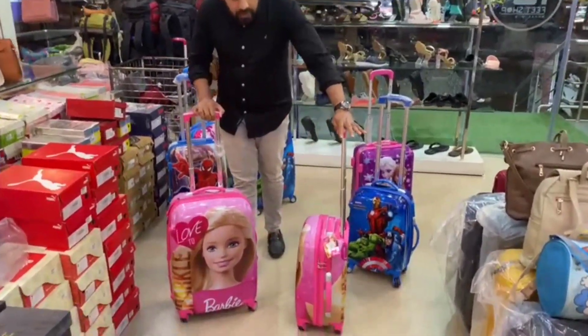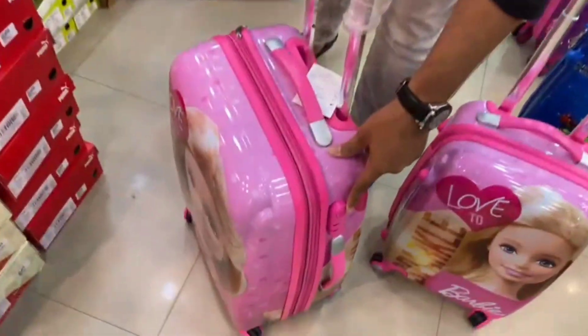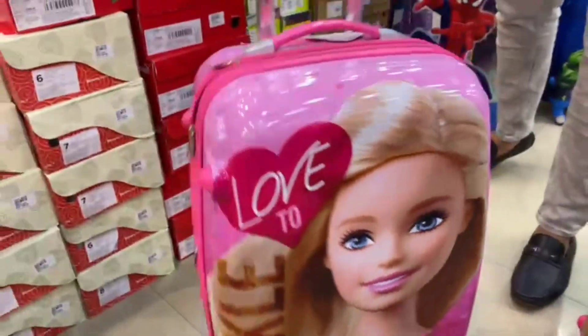Features include a locking system, expandable zip, number locking system, side handle, and rotating wheels.